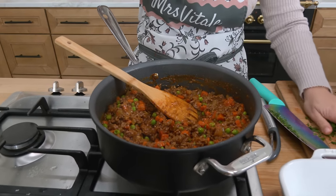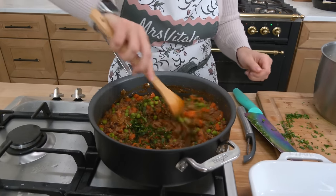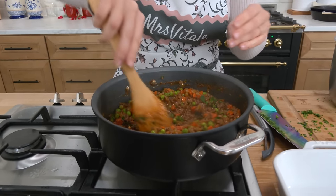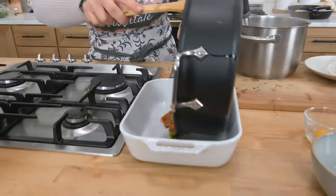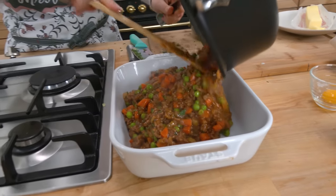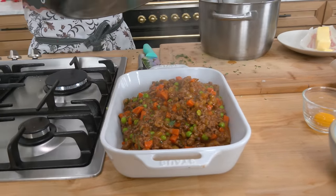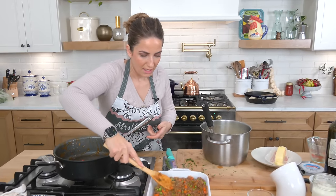That looks stunning. At the last five minutes I added the peas, and now I'm adding a good handful of parsley — it definitely needs that fresh herb action. This is going to go into my casserole dish. It smells amazing and it tastes amazing.